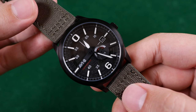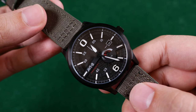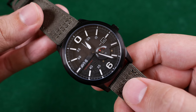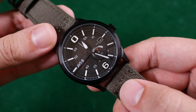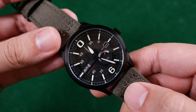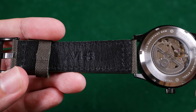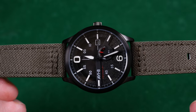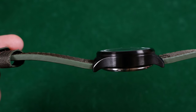And speaking of legibility, the blacked-out hands, though aesthetically pleasing with this watch's overall design, get lost on the dial. I would have preferred they'd been outlined in white with black stems so that they appear to be floating rather than taking on a complete vanishing act. Also, without going into much detail, I'm not a fan of the Cordura strap.